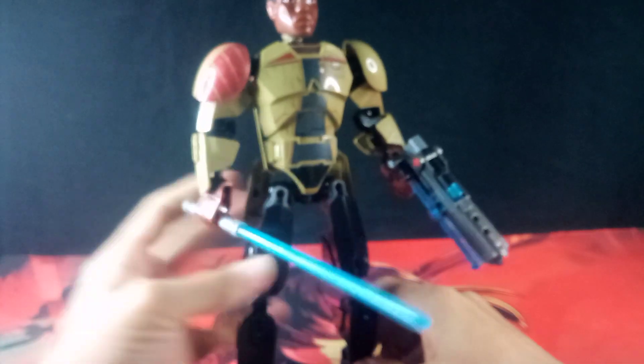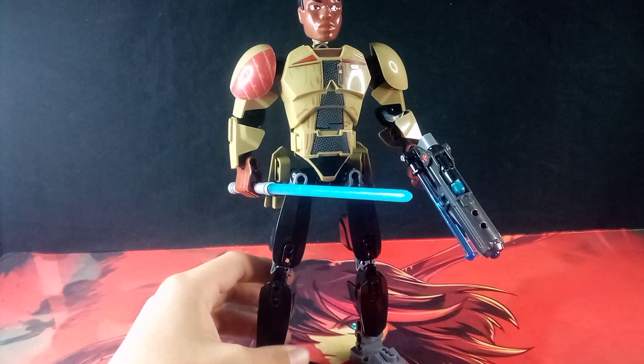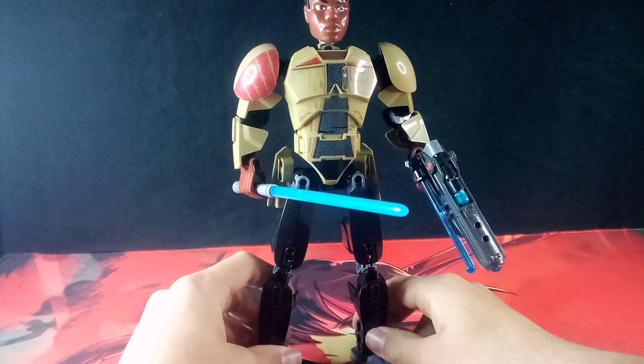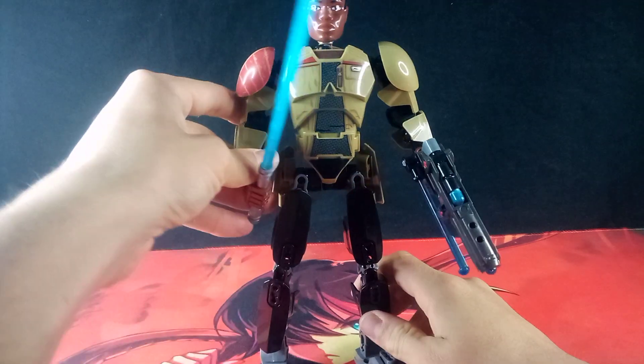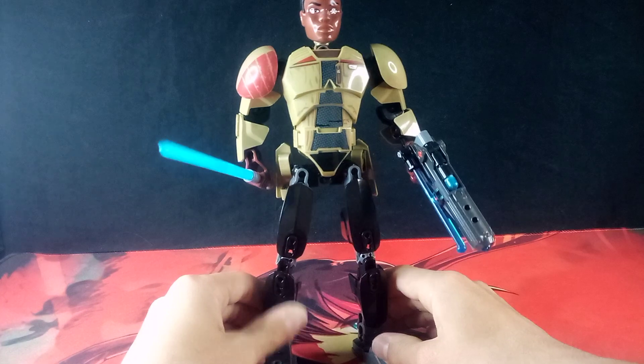The bubbles are going all the way up. The official lightsabers at least don't have that many bubbles. I don't know how many bubbles these lightsaber blades normally get, but not that many.